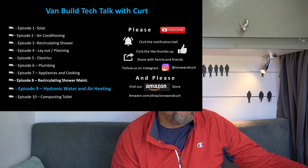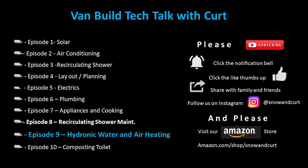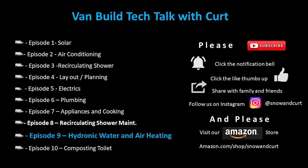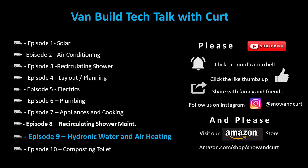We've covered things like solar, air conditioning, our recirculating shower, layout and planning, and a whole host of other topics. But today we're going to talk about a hydronic water and air heating system, and I'm super excited about this. I'll jump right in and tell you why.